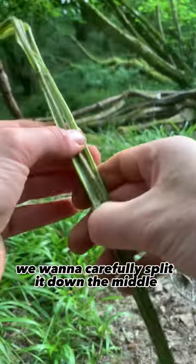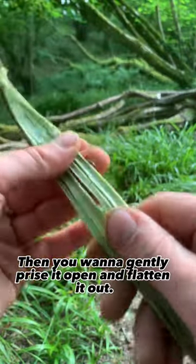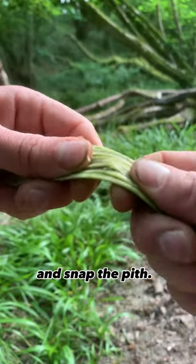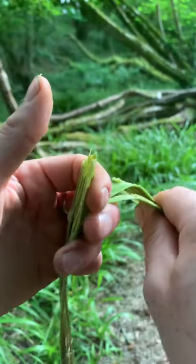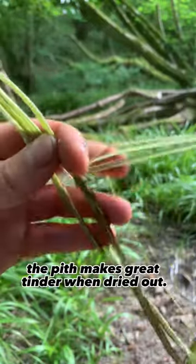Once you've got the crushed stalk, carefully split it down the middle with your thumbnail. Then gently prise it open and flatten it out. Bend the stalk in the centre and snap the pith. The pith is the tough stuff in the centre, but we're after those soft fibres on the outer side. Note that the pith makes great tinder when dried out.